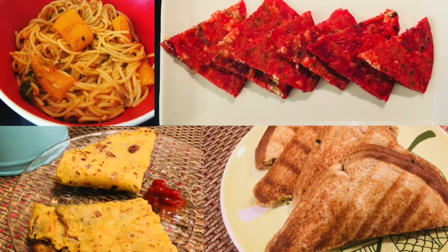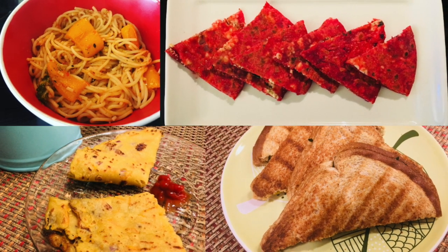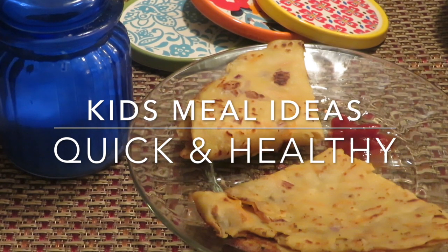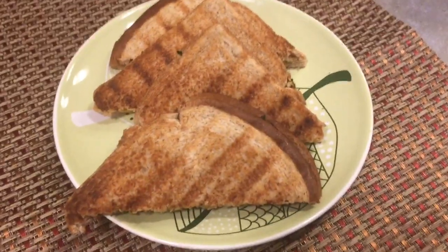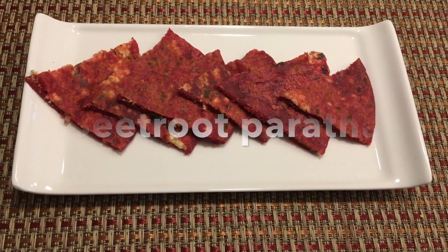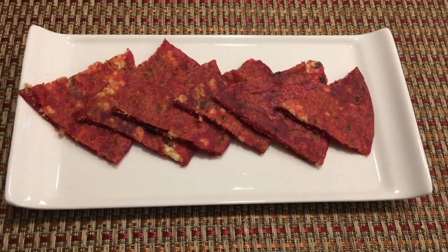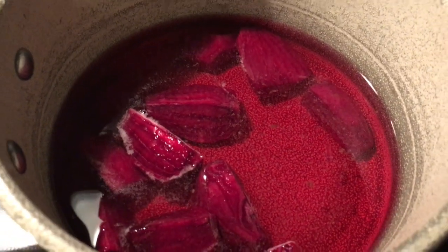Hello friends, welcome back to my channel. Today's video is all about kids meal ideas — some quick and healthy options for kids and for grown-ups. The first recipe is beetroot paneer paratha, very healthy and very easy to make.